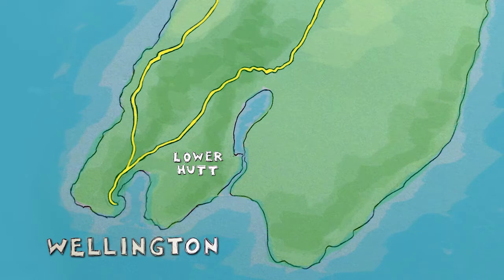My GoPro stopped working for a while, so here's a map of where I am. PlugShare says there are two Menikus Type 2 stations in Lower Hutt, so I'll head to the Dallas Art Museum first.